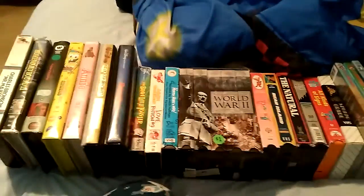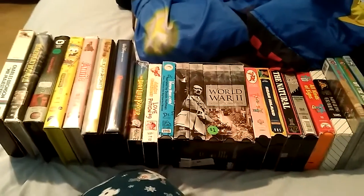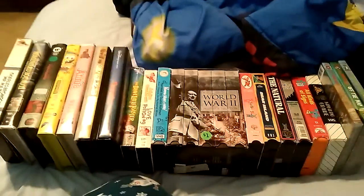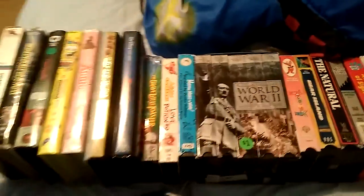Hey guys, this is Garrett Hogan with a new VHS update for today. I got three DVDs and a bunch of VHS tapes yesterday. I will show all the DVDs I got today as well as the tapes by box size.